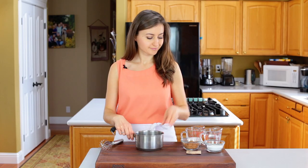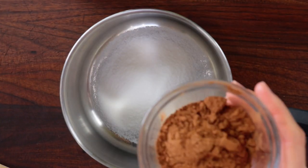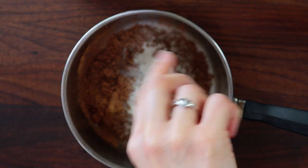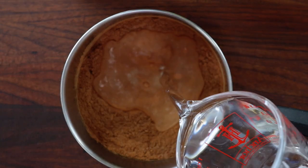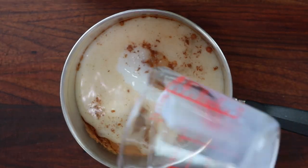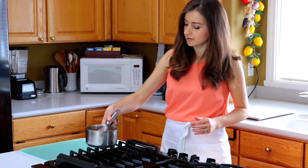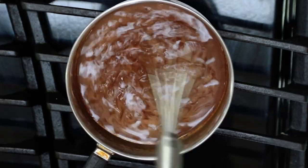I always start with the chocolate sauce to give it time to cool. So in a small saucepan, whisk together five tablespoons of sugar, five tablespoons of cocoa powder, and one packet of unflavored gelatin. Add one cup of cold water and five tablespoons of milk and whisk until combined. Place the mixture over medium heat and bring to a boil while mixing constantly. If you don't continue whisking, the chocolate might lump up, so don't walk away from it.